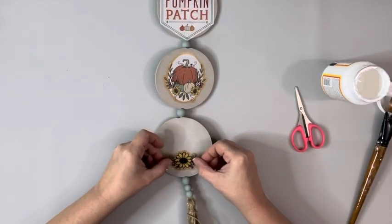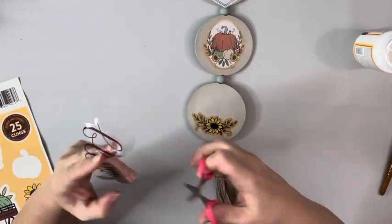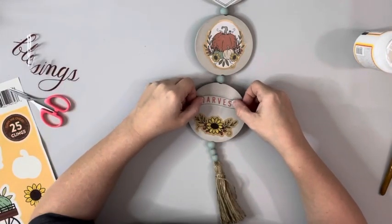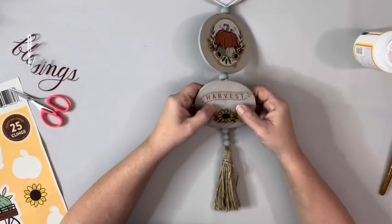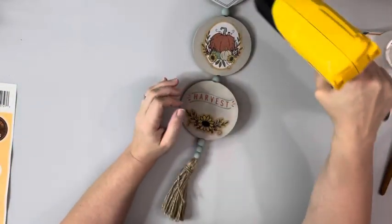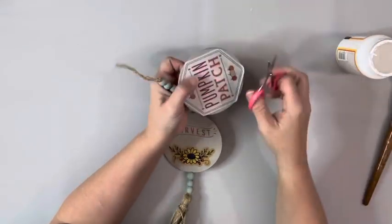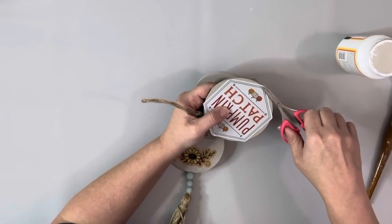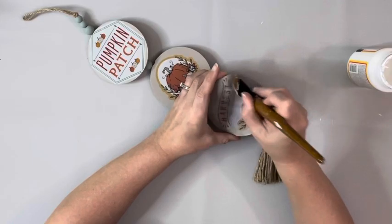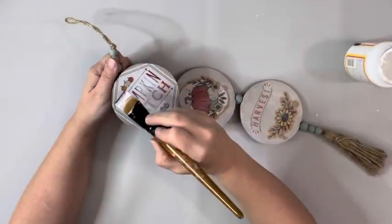For the third one, I chose this little flower and placed that one down. There are words on the window clings — this one said harvest blessings. I cut out the word harvest and placed that one down as well. I used my heating tool to dry those, and then trimmed up the larger window cling on the top that was sticking over just a tiny bit, and then did an outer layer of Mod Podge covering the entire front, again drying that with my heating tool.